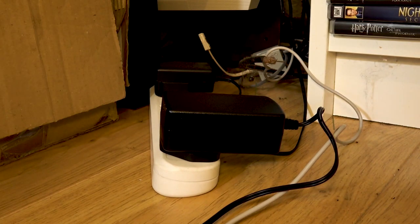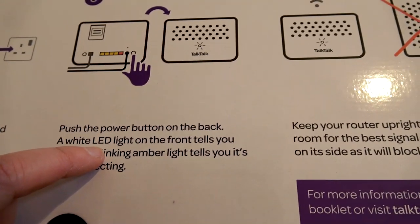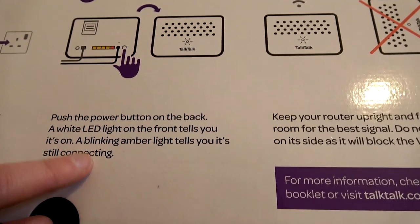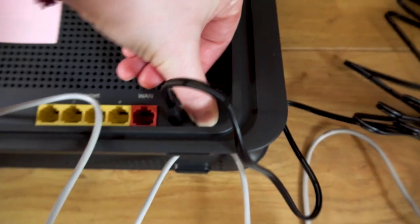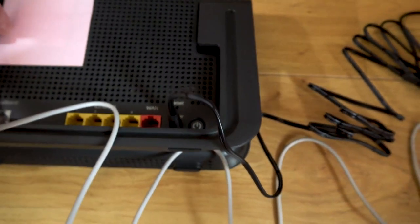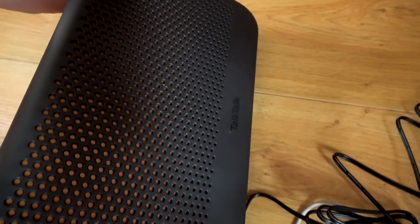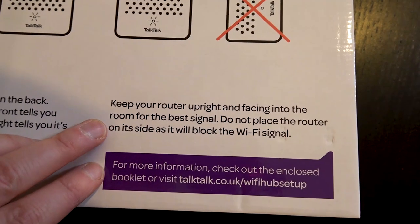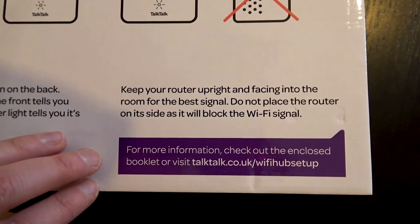Okay. What's next? I'm presuming at this stage we simply turn it on — that would make sense. Yes. Push the power button on the back. A white LED light on the front tells you it's on; a blinking amber light tells you it's still connecting. Where's the light then? Oh, there's an amber light — it's flashing, just like it said it was going to. Last bit really: keep your router upright and facing into the room for the best signal. Do not place the router on its side as it will block the Wi-Fi signal.